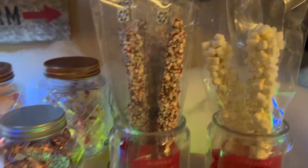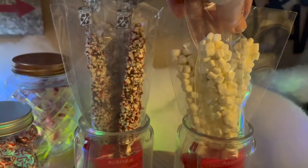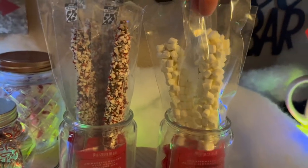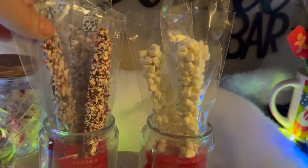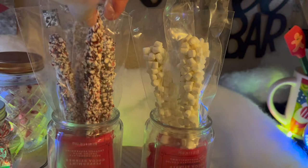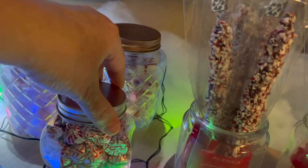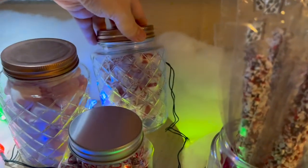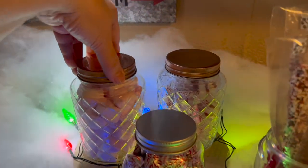I just had these little jars back there and I added some items from a place in Target called the Wonder Shop, which has things for the holiday season. They had these little marshmallow stirring sticks or chocolate candy coated stirring sticks — I think these are chocolate and peppermint. Then I put some little Hershey Kisses in this jar, some soft peppermints in that glass jar, and some peppermint marshmallows in that jar.